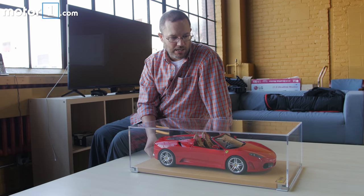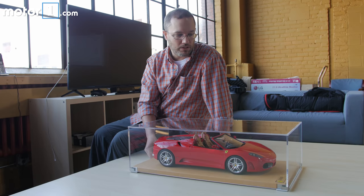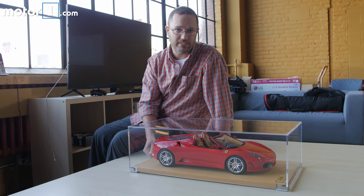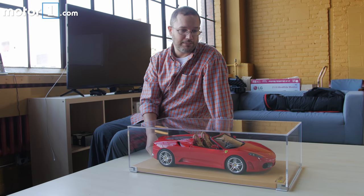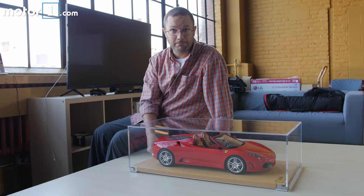We've opened, unboxed, and set up our Amalgam model, the Ferrari F430 Spider. It is gorgeous, it is expensive, and we are very proud to display it in the Motor One US Detroit offices. Thanks for watching.